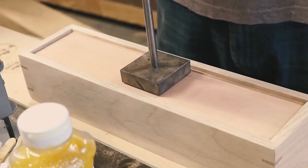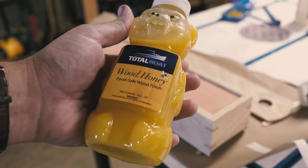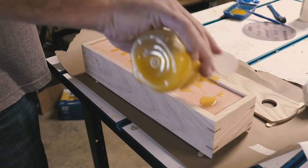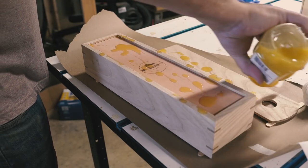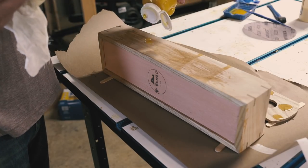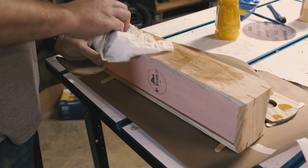Whenever I can, or remember to, I like to add my brand to pieces in hopes of better connecting the user to the artist. I figured since this box is meant to store a knife, I'd use a food-safe finish. I make my own, but Total Boat just came out with this wood honey, and I like it better than my own. Plus, it comes in a honey bottle shaped like a bear.